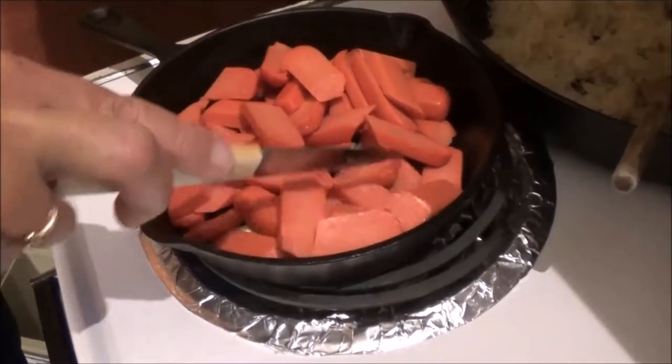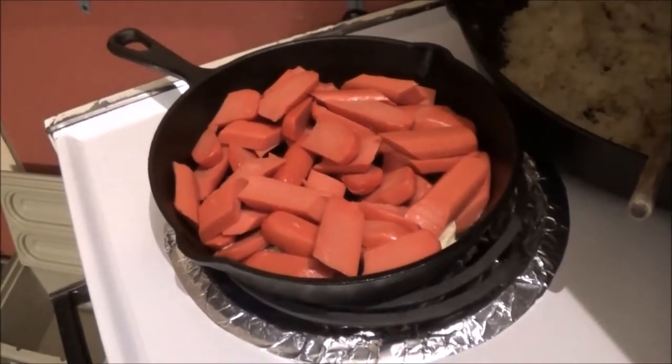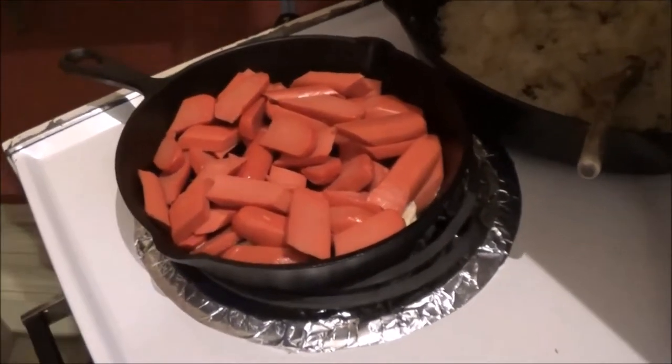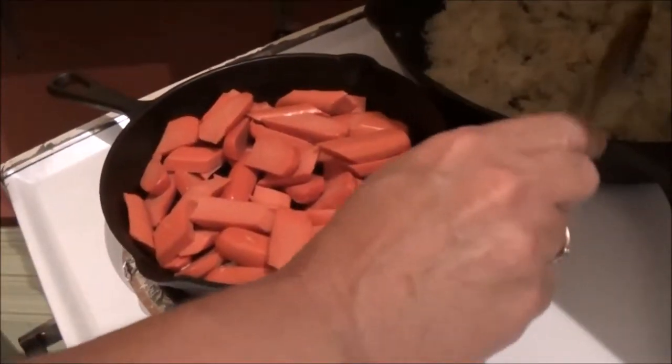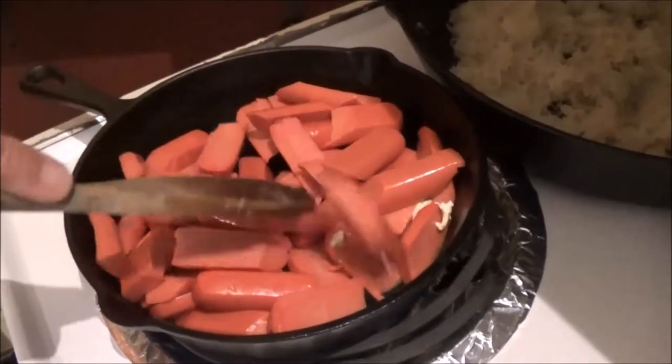Now we're gonna sear those weenies, then add them to the kraut and mush them around like a tossed salad. And we're adding a spoonful of barbecue sauce to it — yes, that's right!